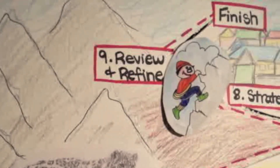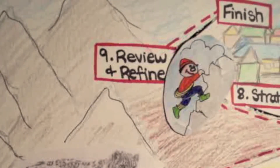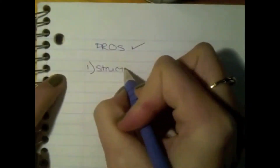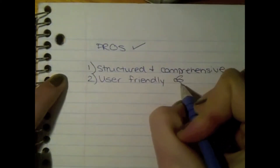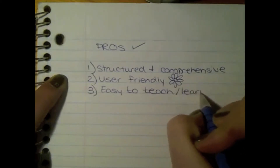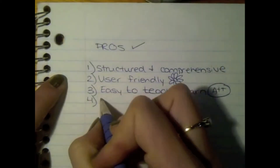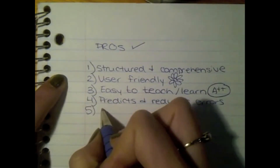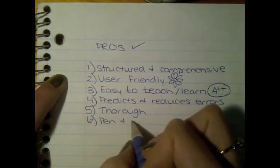Step nine, review and refine analysis. Here are the pros and cons of SHERPA, starting with pros. Number one, structured and comprehensive. Number two, user-friendly. Number three, easy to teach and learn. Number four, predicts and reduces errors. Number five, it's thorough. And number six, it's pen and paper friendly.